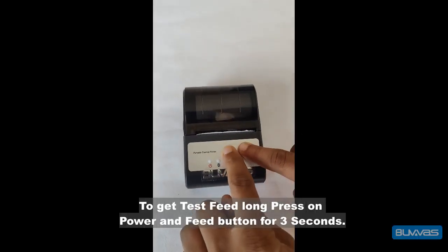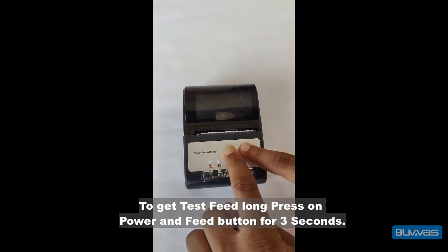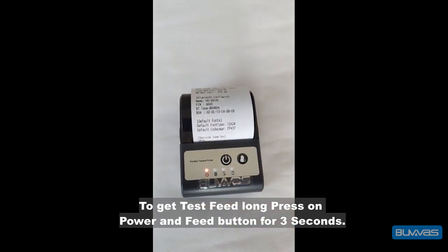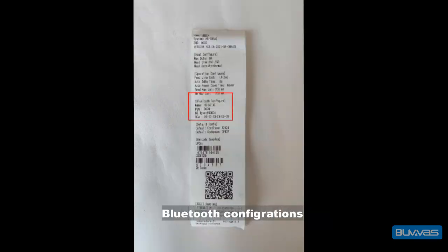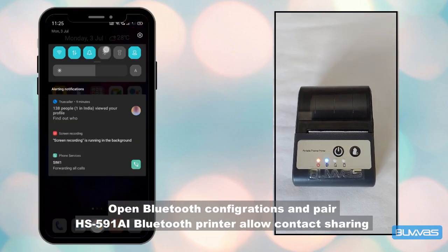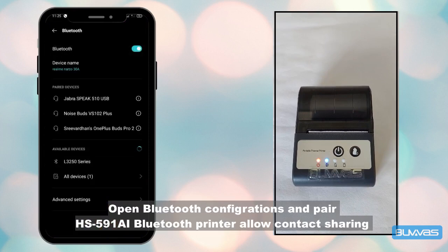To get a test feed, long press the power and feed button for 3 seconds. Open Bluetooth configurations and pair the HS591 AI Bluetooth printer, allowing contact sharing.